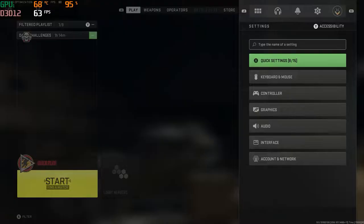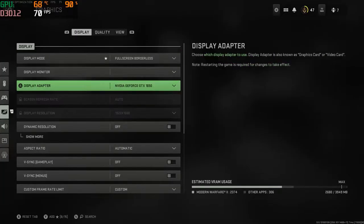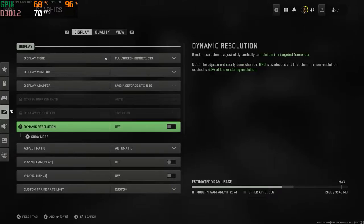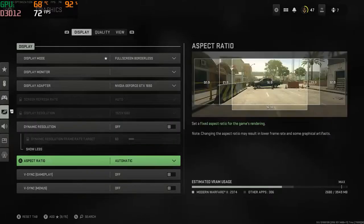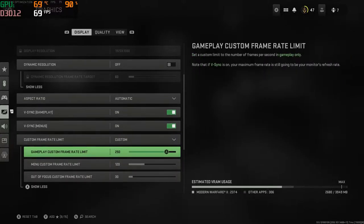What is going on guys, it is Fatal Reaper today, bringing you guys a video on Modern Warfare 2 Multiplayer. I've been getting a lot of questions about it with the HP Pavilion, and we are on the HP Pavilion today doing a video on the best settings.